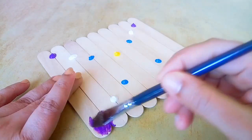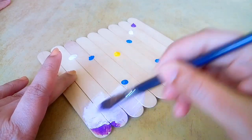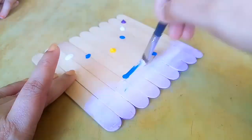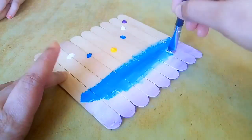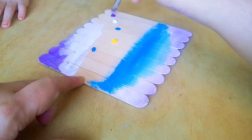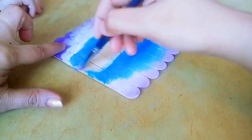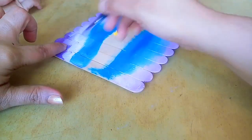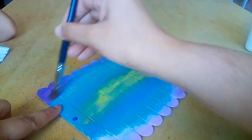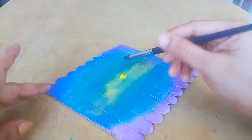We will use the brush to paint and blend it. I will add a little bit of blend in the same way, and add a little bit of purple color paint.